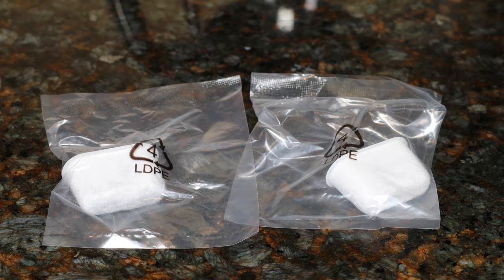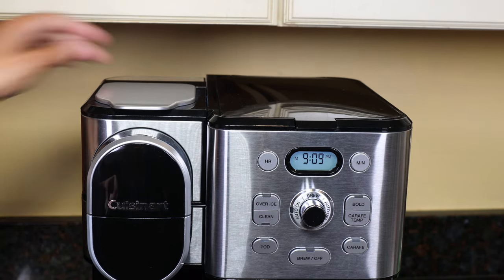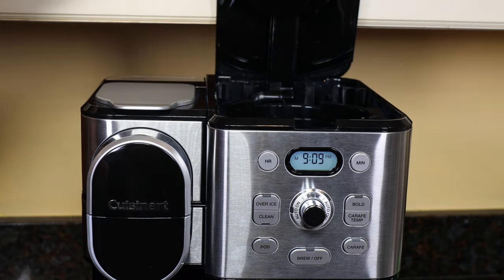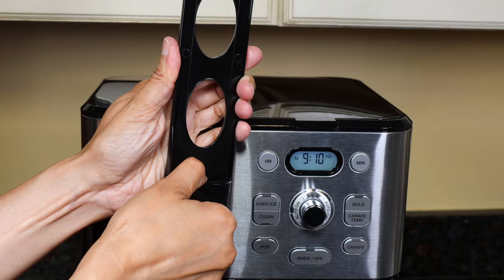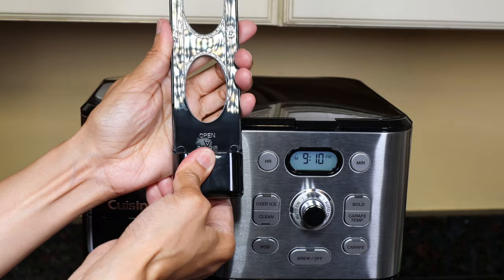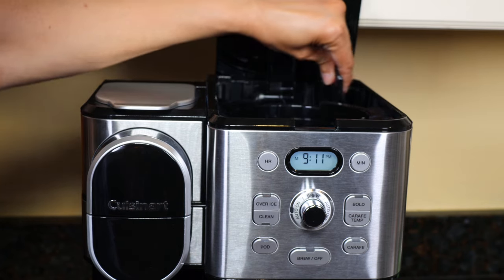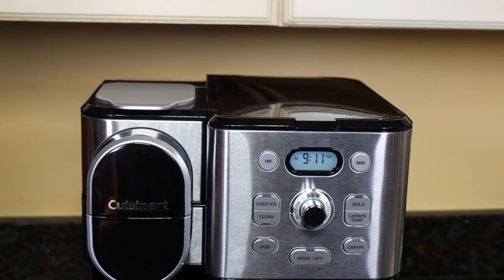If you are using the included charcoal filters, soak them in cold water for 15 minutes. Remove the water filter holders from both the single-serve side and the 12-cup side. Put the filter into the holder and snap to close, then run it under water for 10 seconds and drain. Slide the filter holders back in. It's recommended to change the filter every 60 days or after 60 uses.